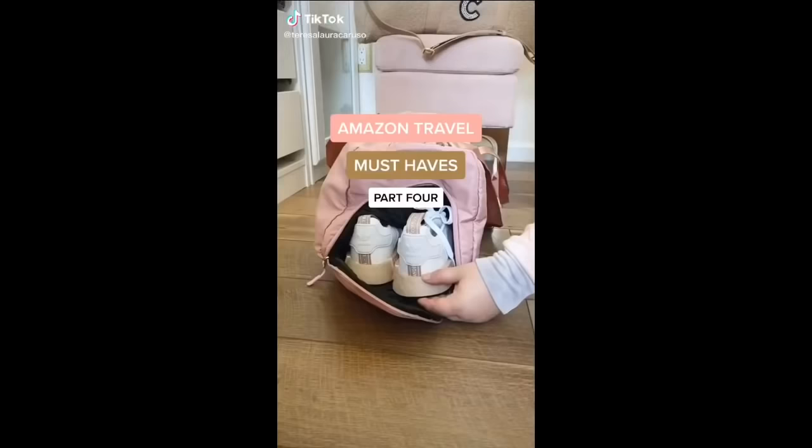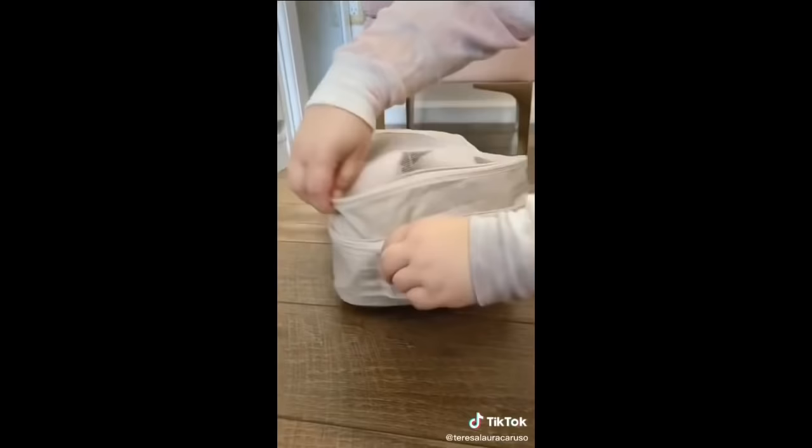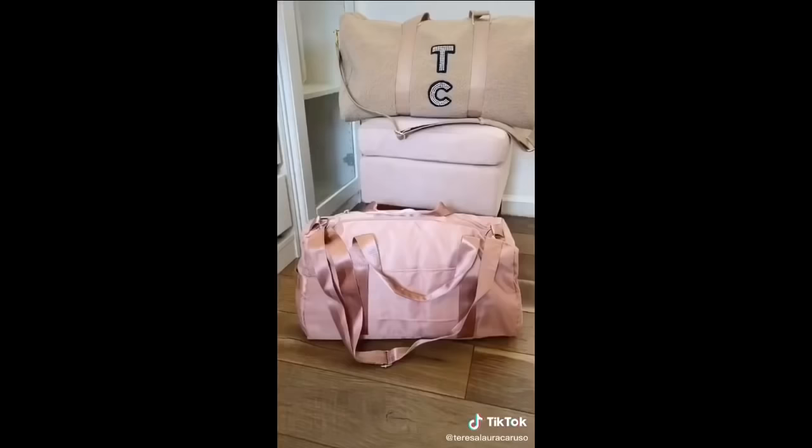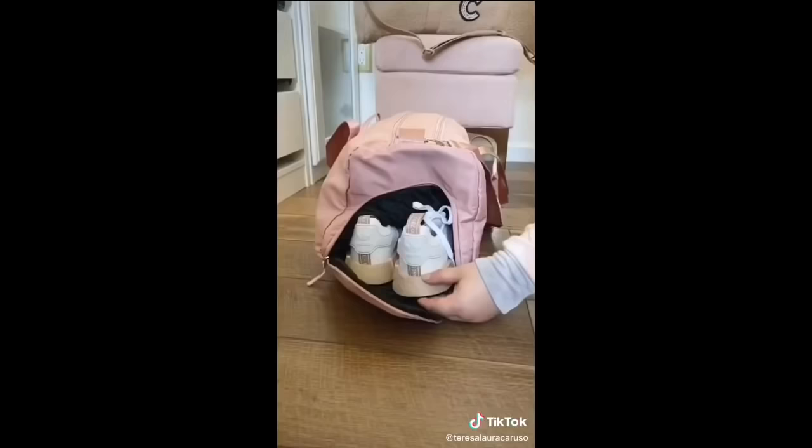Amazon Travel Must Haves, Part 4. First up is a shoe organizer that can fit two to three pairs of shoes — I hate when my shoes touch my clothing in luggage, and this is a really sanitary way to store them. Next up is this pink duffel bag I use as a carry-on. It can fit a surprising amount, and I love that it has a special spot for my shoes.